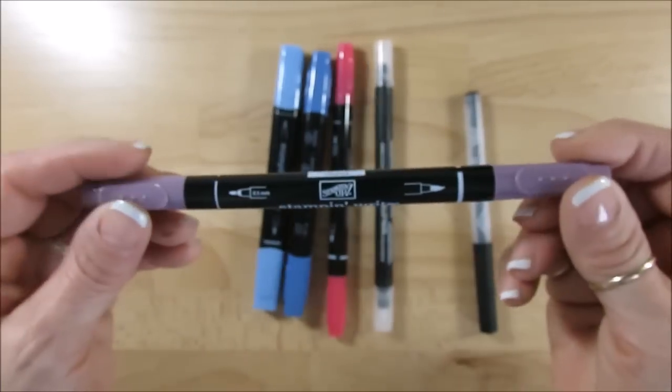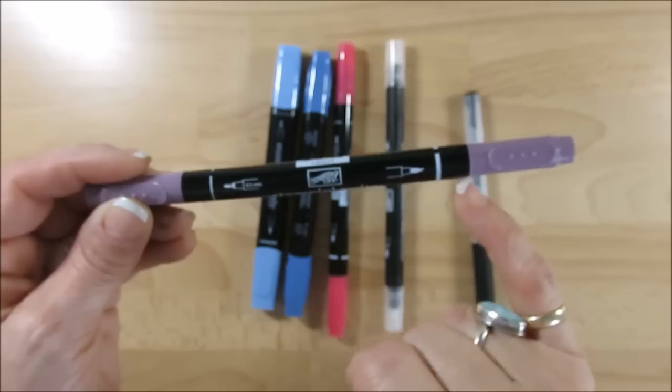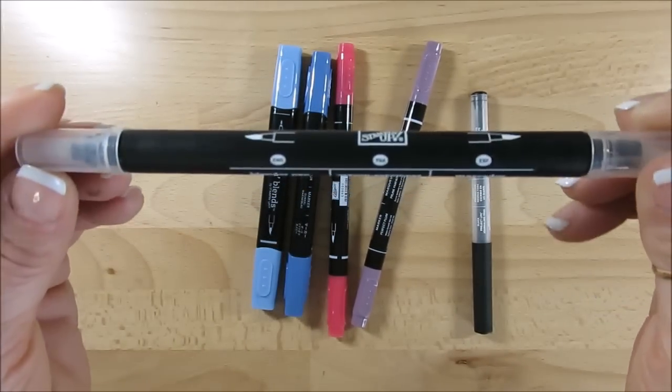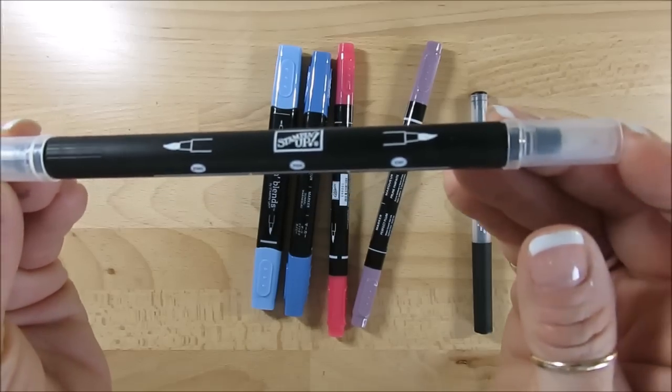Same with our markers, because we get two tips on it. The blends — this is the stamping blend pen — same thing, you get two tips.